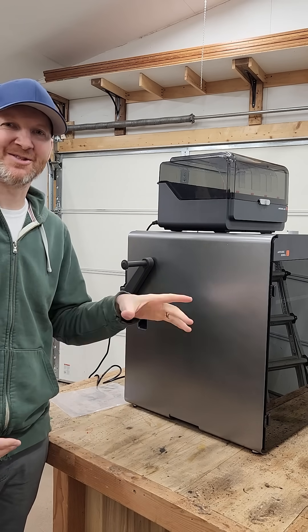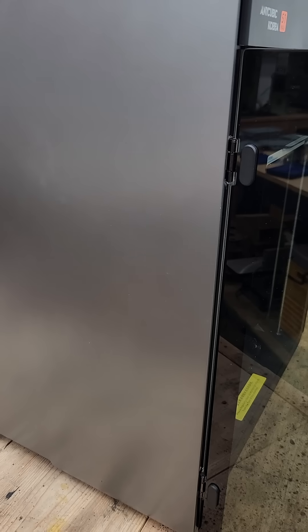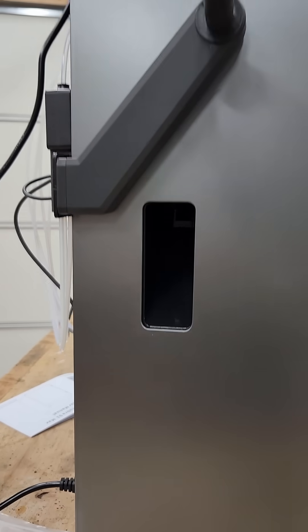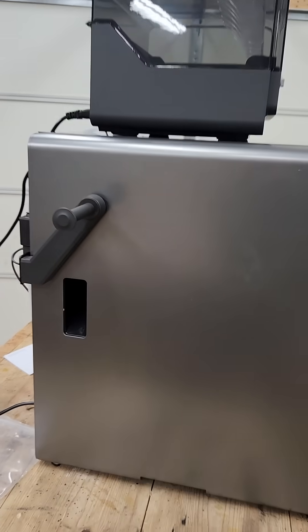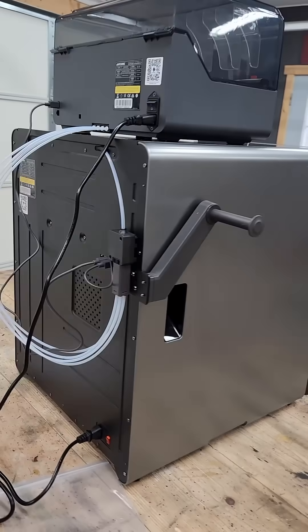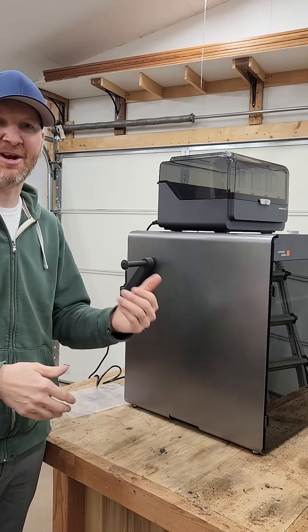One of my favorite features with the S1 Max is the side chute. Most printers poop out the extra filament from the back, but this one goes from the side — and I don't know why every printer doesn't do this, because the back is really inconvenient. Love that feature; what a time-saver just being able to clear it right away.